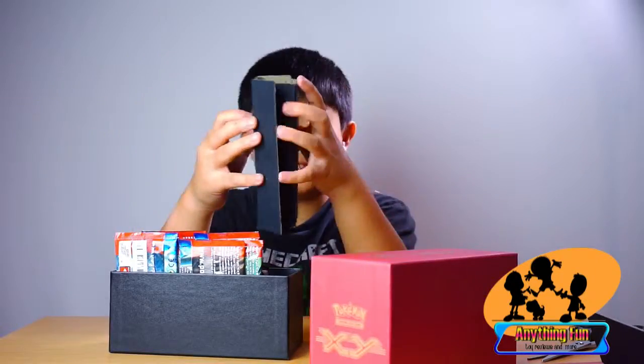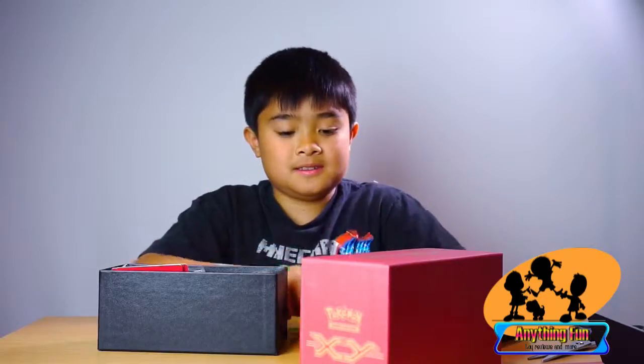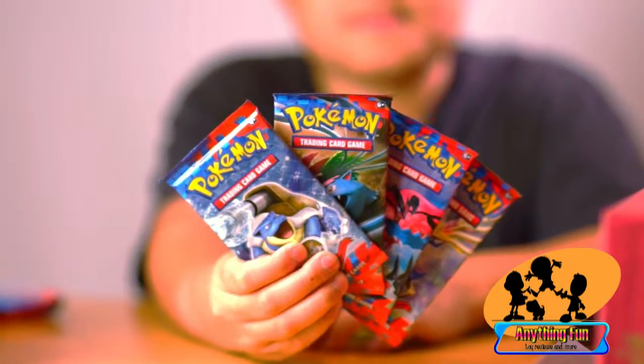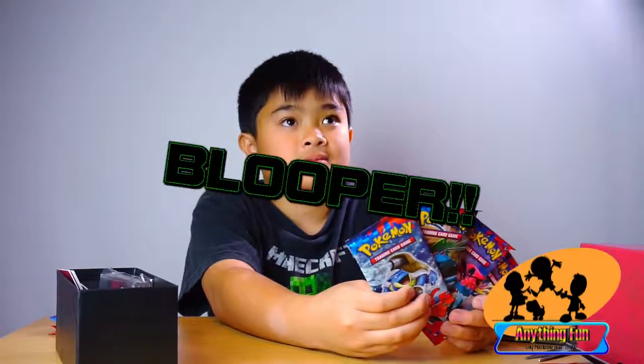And here we have — the box consists of? Eight packs. Okay, show the folks the eight packs one by one. So here's all four of them. Now you get different pictures — oh, there you go.